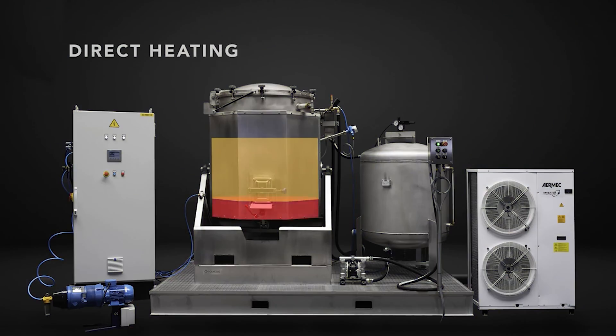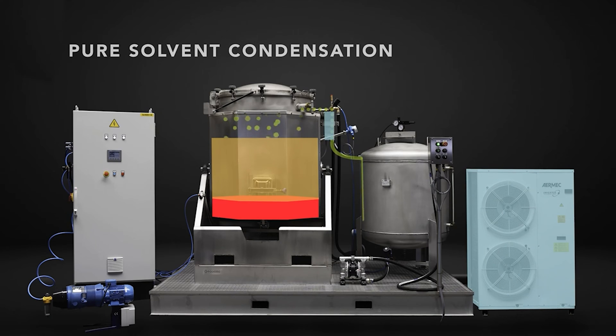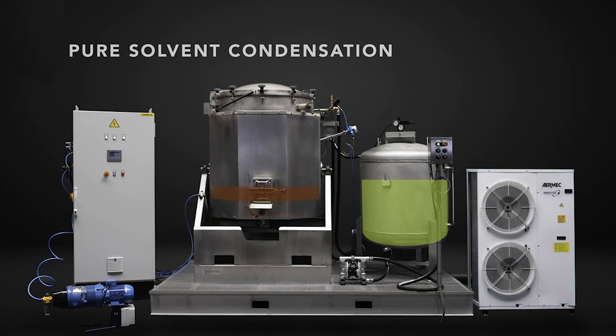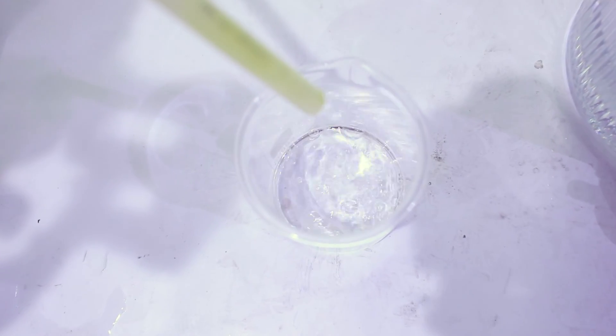It heats the solvent up using an aluminum heating plate until it reaches its boiling point. When that happens, the solvent transforms into vapor, and this vapor is naturally collected in the condenser. The vapor is then cooled using a water condenser system, and just like that, you have 100% pure regenerated solvent ready to go.